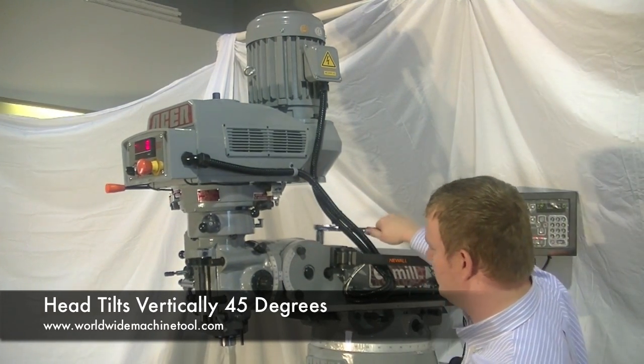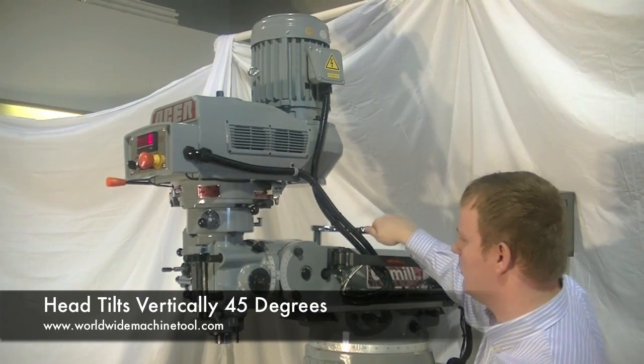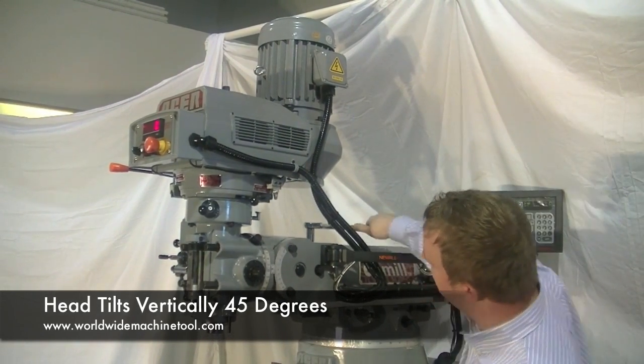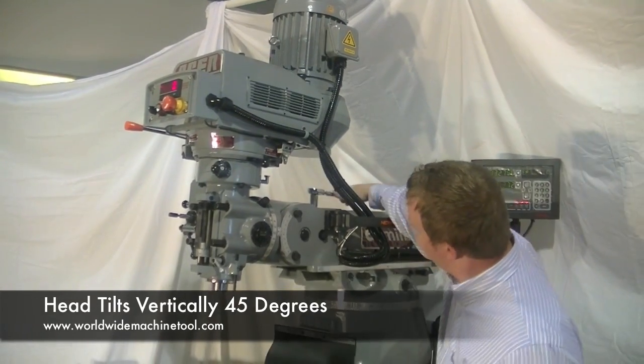Call us today at 614-255-9000 and let us help you with your milling machine needs.